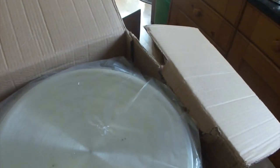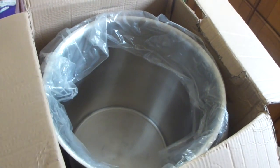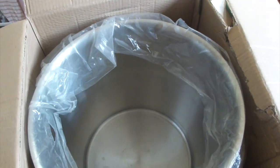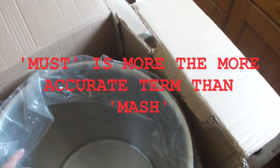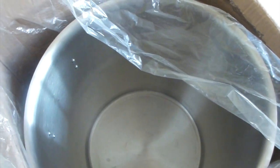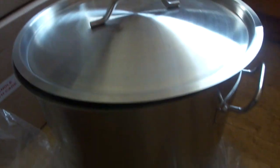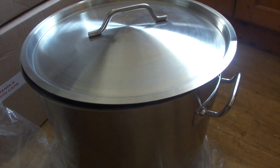This is a pot for putting the ingredients in to make the mash. So the honey and the water will be going in there and I'll have to heat it up. Anyway, nice pot for making the mash.